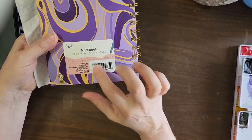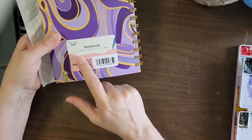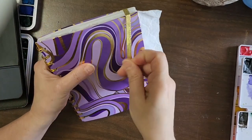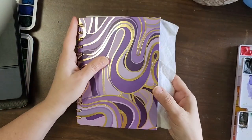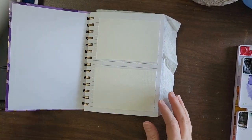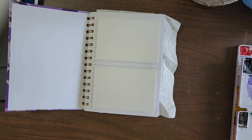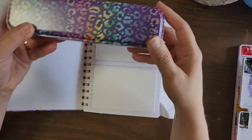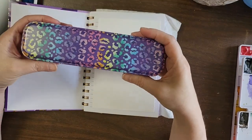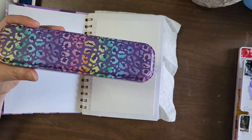I got this little book at the Dollar Tree — it was a dollar twenty-five, 60 sheets in it. I took each individual sheet and glued it to the next one, so I ended up with 30 different sheets, and this is what I came up with. I also found this little tin at the Dollar Tree — it's for pencils and such.